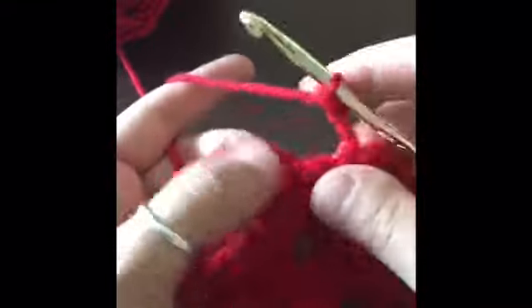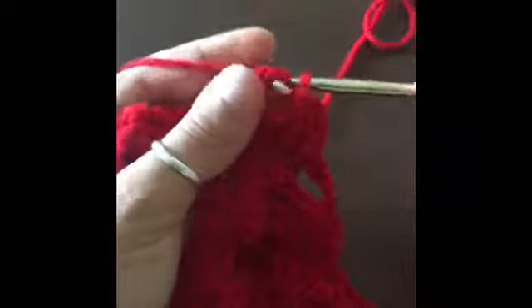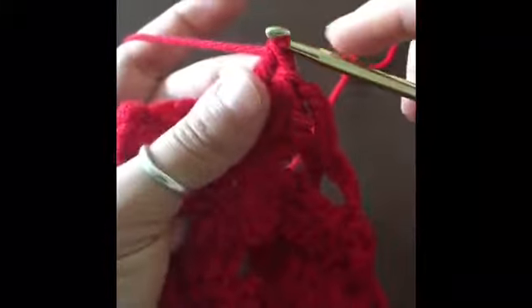Make a single crochet in the chain space, chain five, and do three more front post triple crochets — first one, second, and number three. We've got our four loops, yarn over, pull through all four loops, and we're going to make one triple crochet in this very last little stitch, which is the chain from the previous row — the end of the row — so that we can close out this next row.